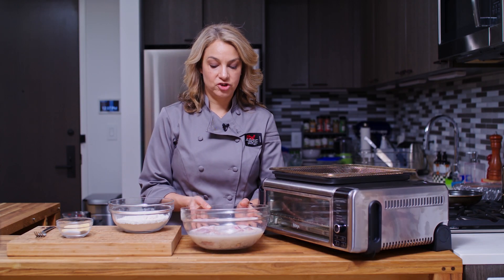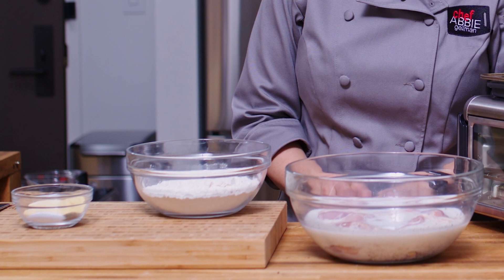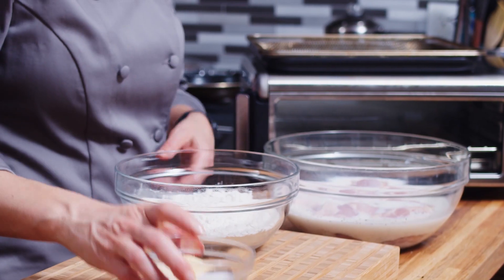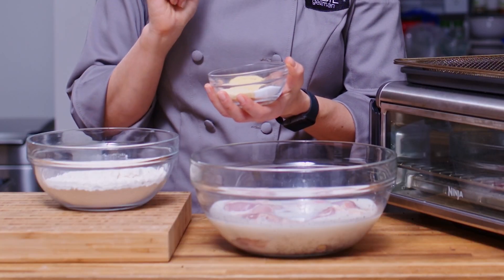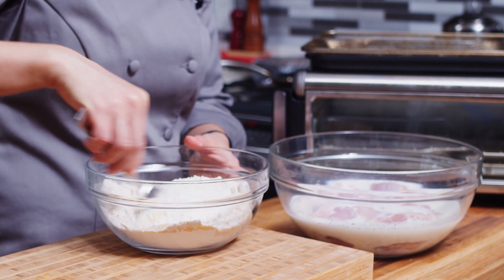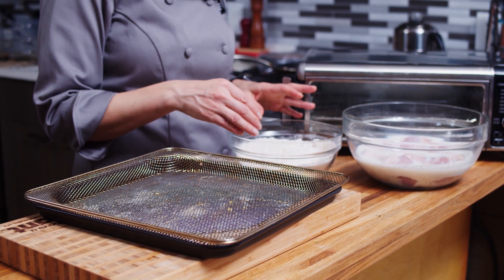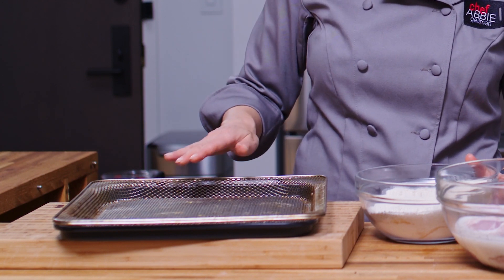Our chicken has been marinating for about two hours. Here I have some regular flour, and in here I have salt, pepper, onion powder, garlic powder, and mustard powder. That's going to go right into our bowl. We're going to mix everything together, and then I'm going to take the chicken and dredge it in the flour mixture.